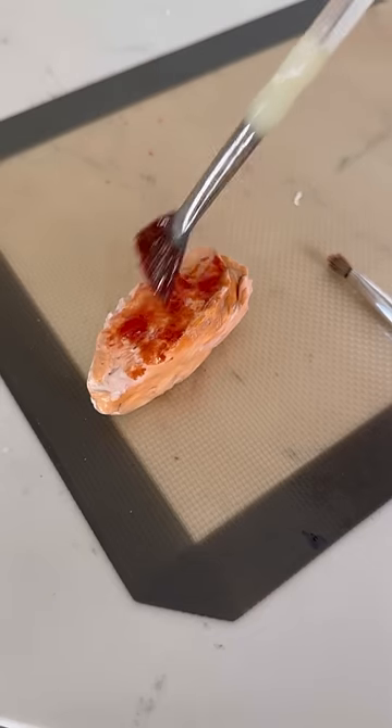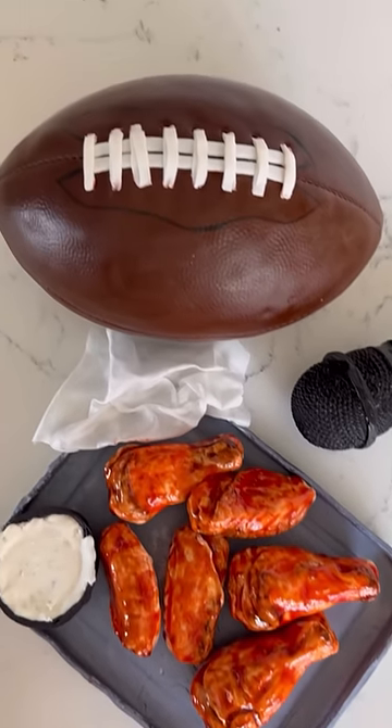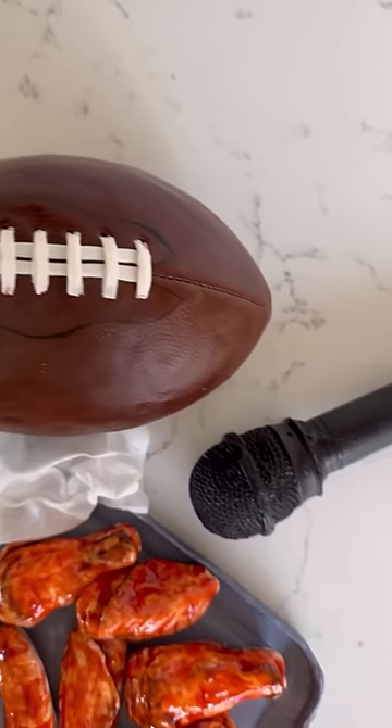Here is the final look. I made some hot wings, a microphone, and a football — they are Super Bowl themed. Let me know how you think it turned out.